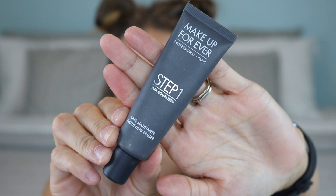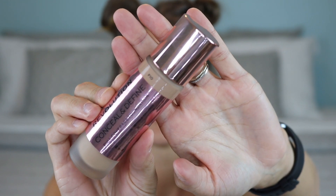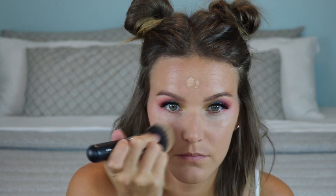For primer I'm using the Makeup Forever Step One Mattifying Primer — amazing if you get oily throughout the day. Apply it in your T-zone, cheeks, nose, forehead, and chin to stay matte all day. Then I'm using the Makeup Revolution Conceal and Define Foundation with the Morphe M439 foundation brush. I dot it on my face and blend it out, avoiding right under the eyes since I'll be adding concealer there. Blend it down your neck so your face and body match.